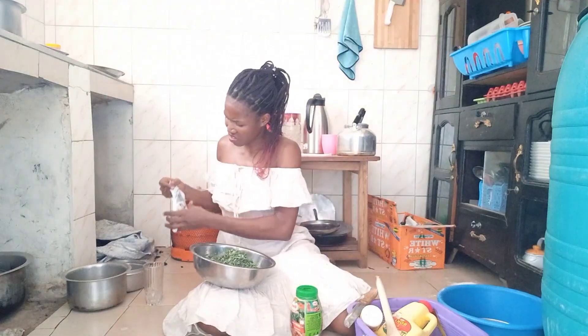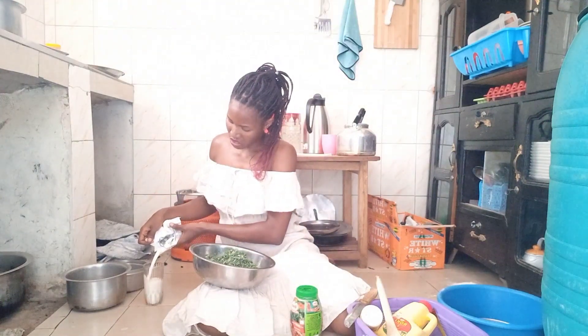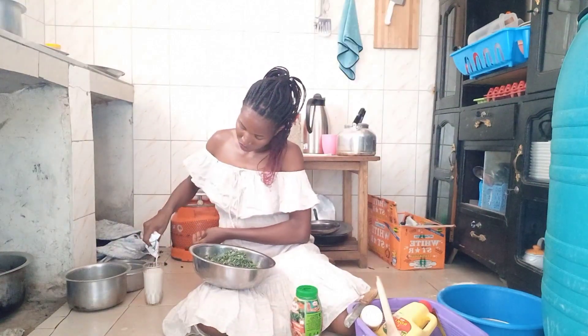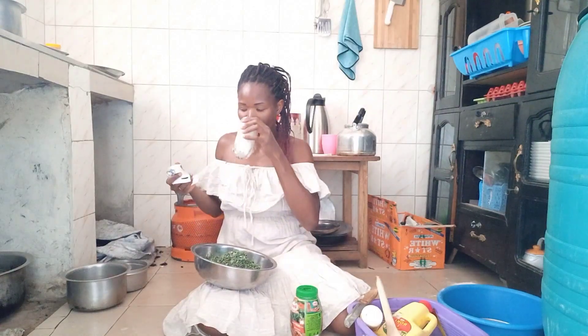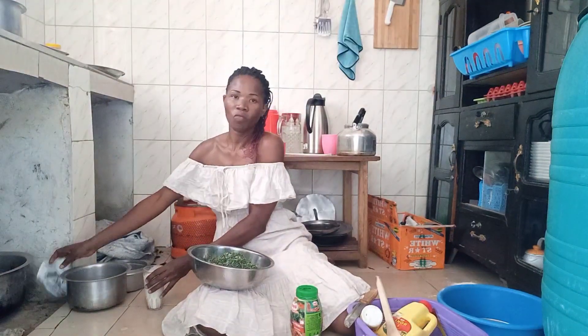It's already six o'clock. So I first want to take this yogurt meanwhile I'm waiting for the food. Guys, welcome, welcome to the yogurt!